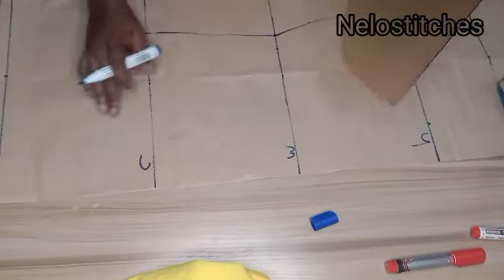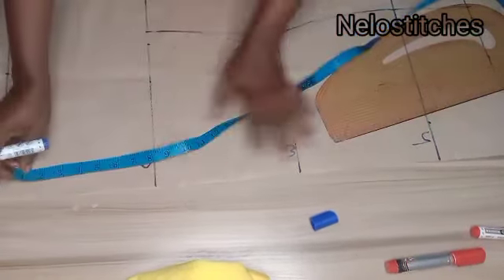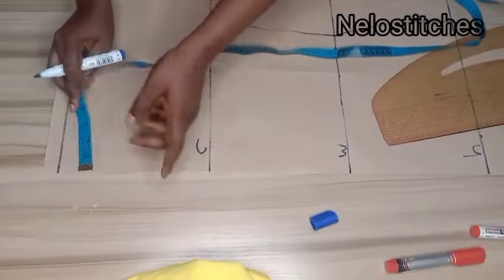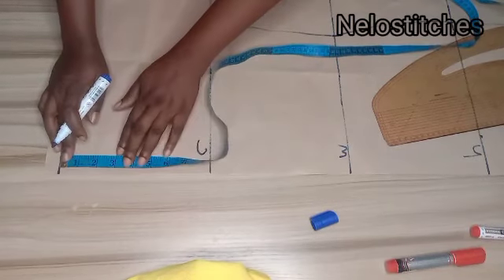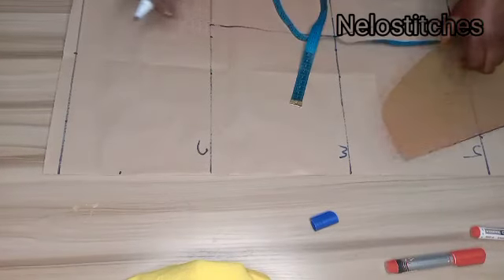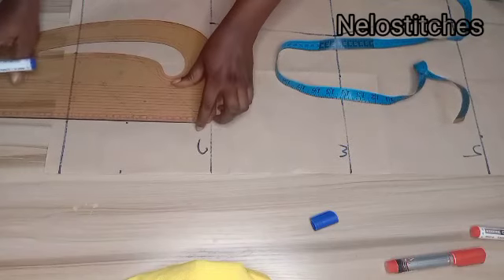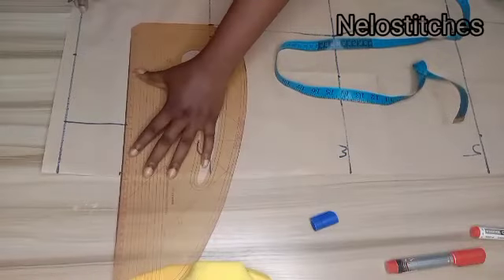This dress will not have darts. Now let's move to the neckline. For the neckline I'll be using bust divided by 12. I uploaded a video on how to get your accurate neckline — bust divided by 12 gives me 3.25, and that is what I'm using as both the neck width and the neck depth.